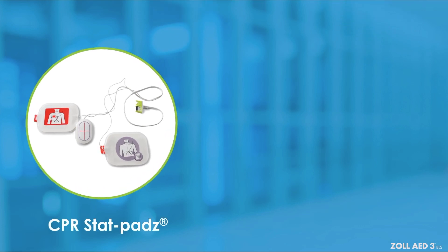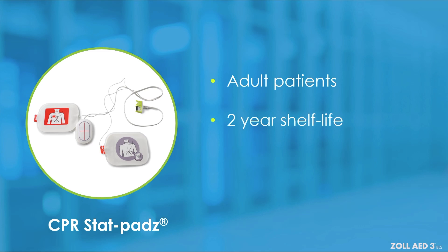CPR STAT pads are intended for use with adult patients and have a shelf life of two years. These pads include a CPR sensor that provides compression data to the AED on CPR rate and depth.